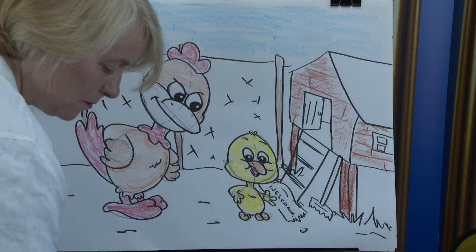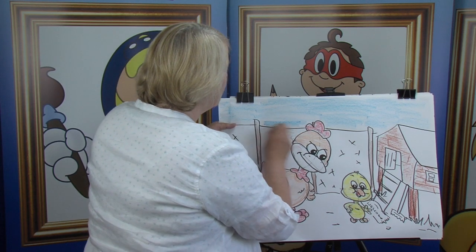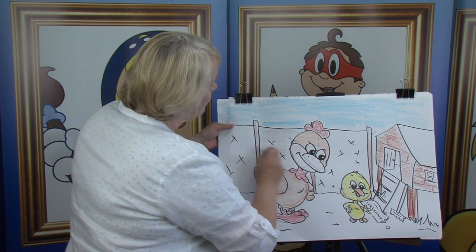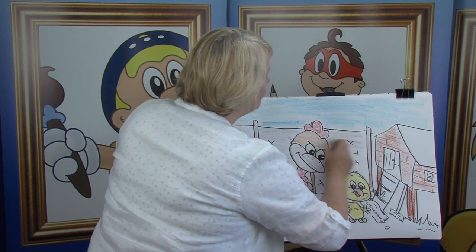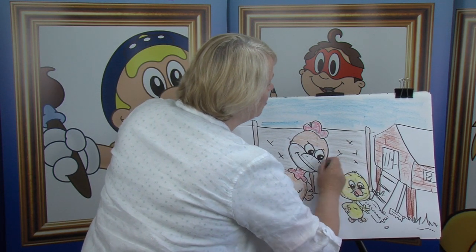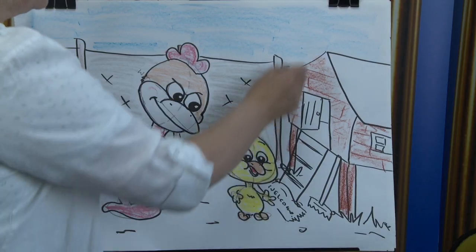Now we're going for a grey — just for the wire in the background. And all the time, you can see that the colours — we're building it up. And on that side there.